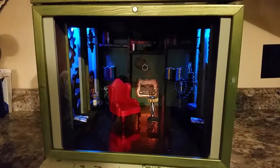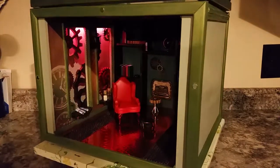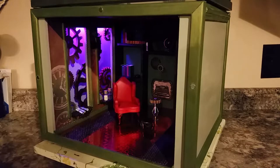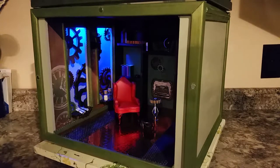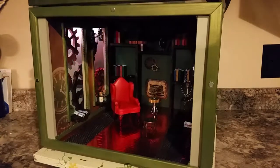This one is called the Steampunk. The fade comes through here and it really looks nice in this box — I actually like it a lot.